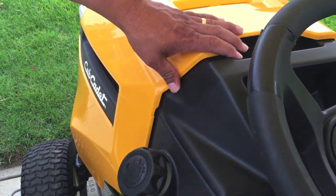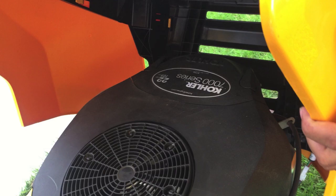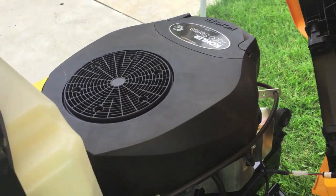We put Kohler Engines in these units. If you need to do any servicing, you just simply angle the hood, take it off, unattach the lights, and you have full range all the way around the motor.